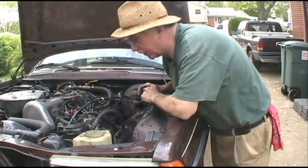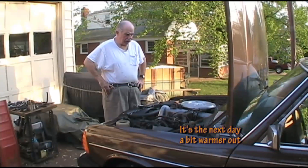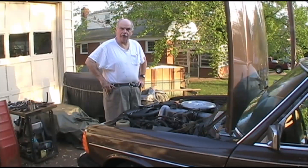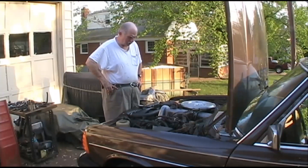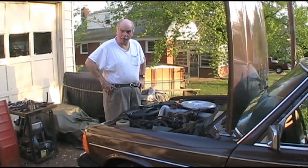I'd say it sounds a lot better. The transmission shifts correctly. It's just a different vehicle, so I'm really quite pleased. I was so pleased that I decided to tidy up the engine compartment.